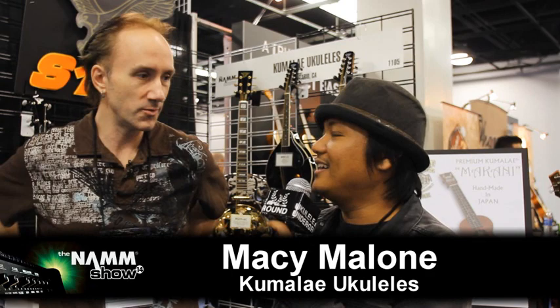Hello, Ukulele Underground. We are here with Macy Malone for Kumulai Ukuleles. Hello, Audrey. How's it going? It's going well.